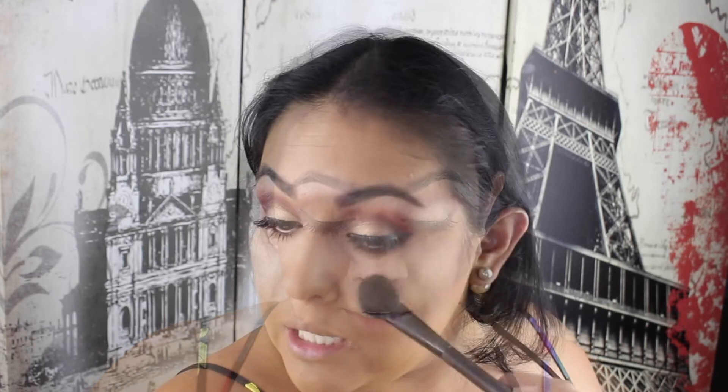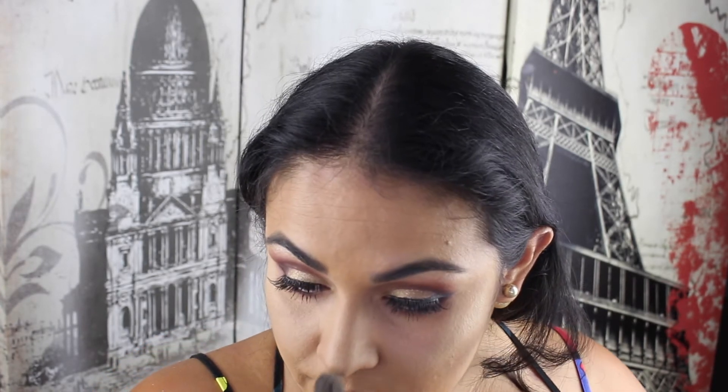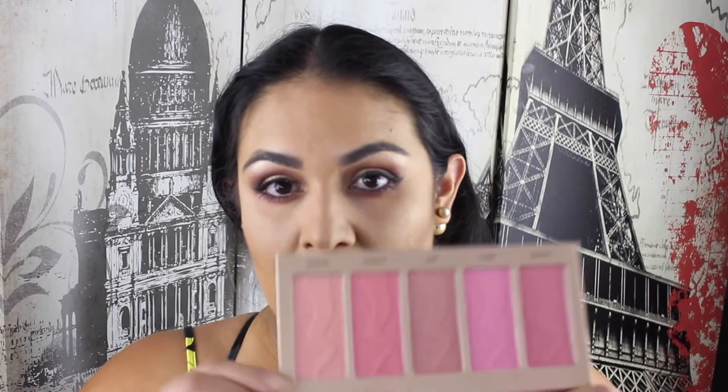I've also added a bit of the highlight underneath my brow bone as a brow bone highlight. I had actually completed this look before and then went to import it and realized I had stopped recording - the last footage was when I was applying my foundation, so I had to redo everything. I was mainly focusing on the top of the cheekbones and the brow bone highlight. The blush I'm going to use is from this Tarte palette - the center one, because I want it to be neutral, not too pink, not too orange, not too anything. I find these Tarte blushes aren't too pigmented, which is both a good thing and a bad thing.